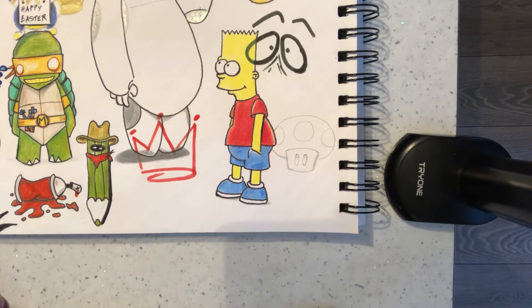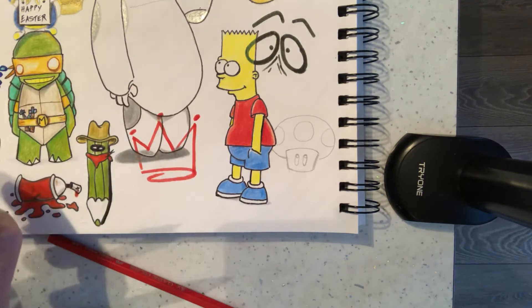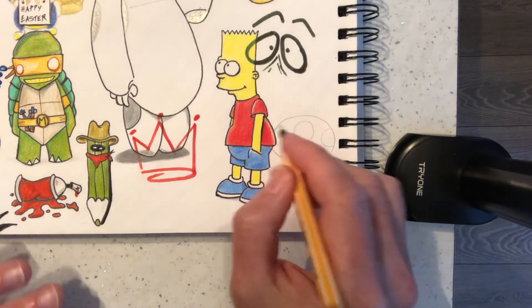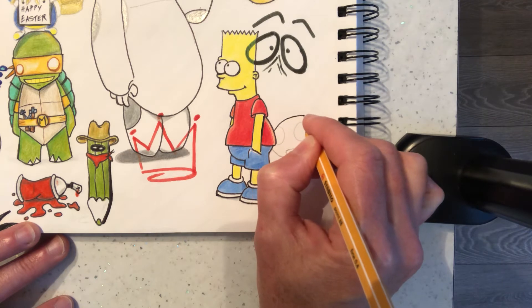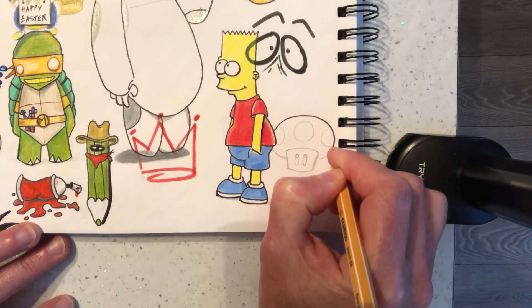We're going to do a red one. I'm going to try and do the black fineliner first — I'm using a Stabilo 0.88 fineliner. These are in the description of most of my videos. I've started putting links in where you can find them. You can get these from a variety of places, but I've got mine from Amazon.